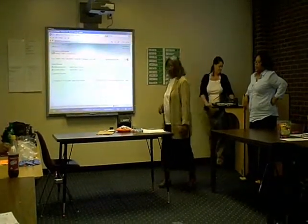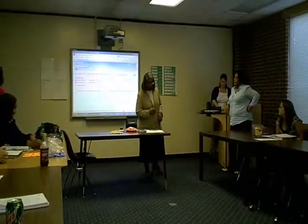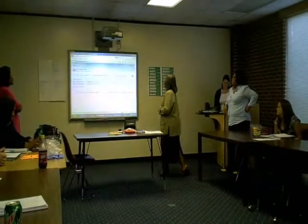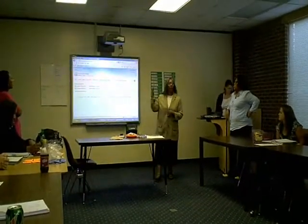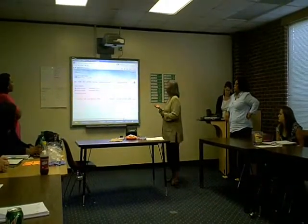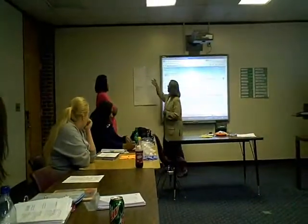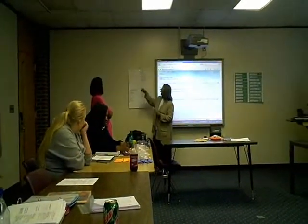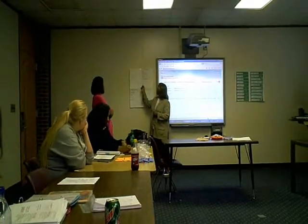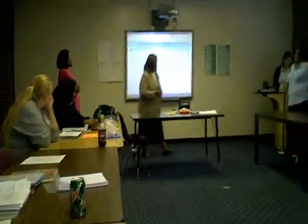Okay, very good. Let's review our addition. We're going to be adding today, and we're going to review our words for addition. When we talk about addition, we talk about sum, we talk about add, and, all together, combine, and all, and plus. These are the words that we use when we add.